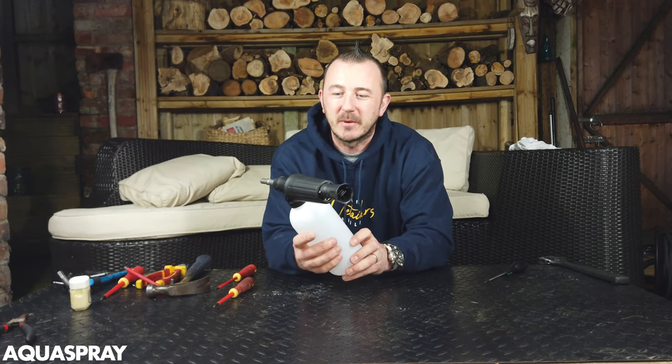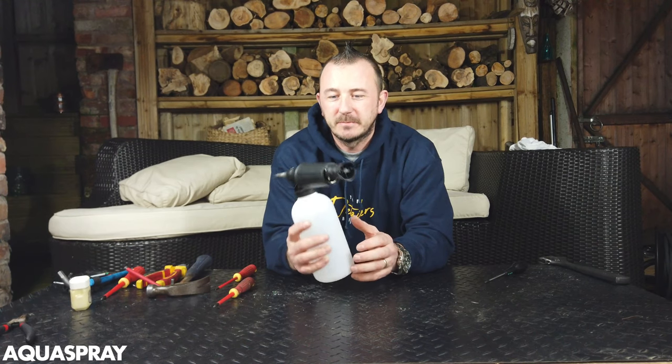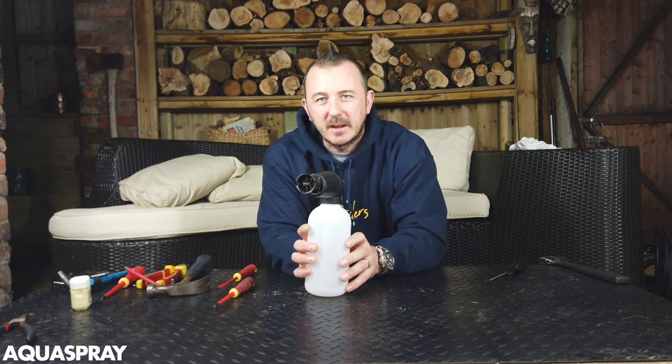Thanks for watching to the end. If it helped you, give me a thumbs up and subscribe if you want to see more of this type of video. See you in the next one.